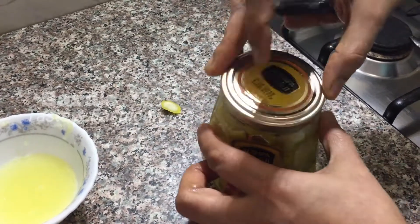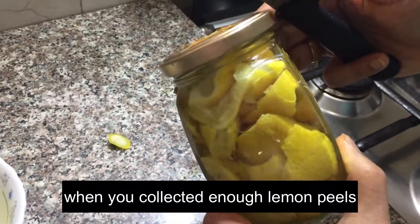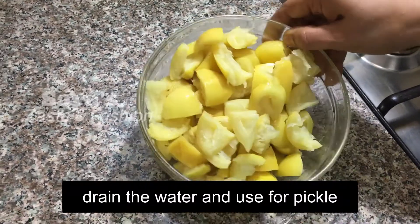We will reduce the amount of fish in the water. We will do a little more in the water. I will cook a little for two quarters.